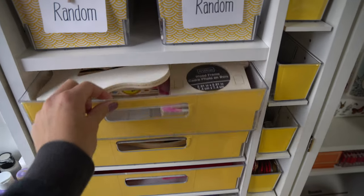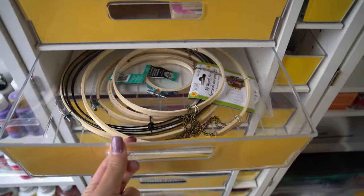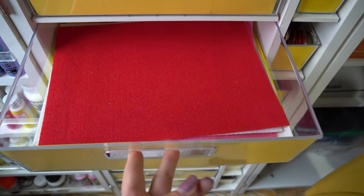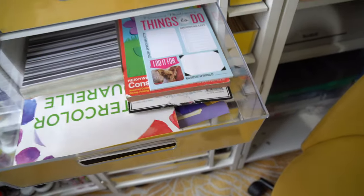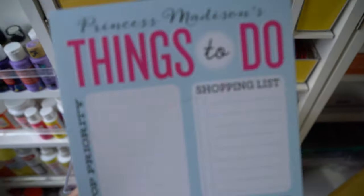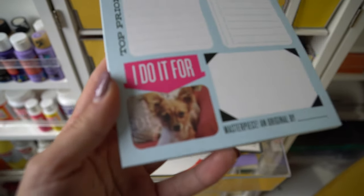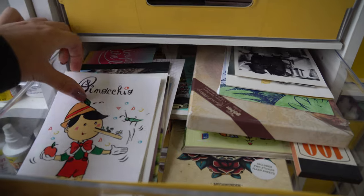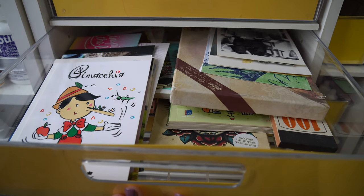On the first drawer over here, I have frames that have been made and decorated and blank ones. Then I've got my embroidery hoops and wreath forms, followed by some felt. Then we've got my pads — I like watercolor paper pads, notebooks, scrapbook pads. My favorite one says 'Princess Madison's Things to Do.' In here, I have postcards — I collect postcards. This one is from Italy. I use them for so many crafts and always throw them in gifts.